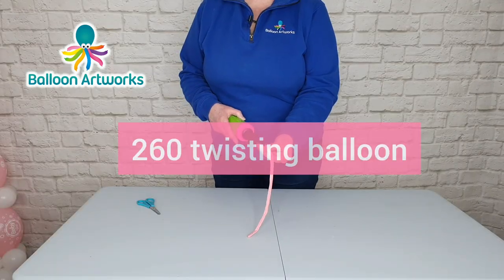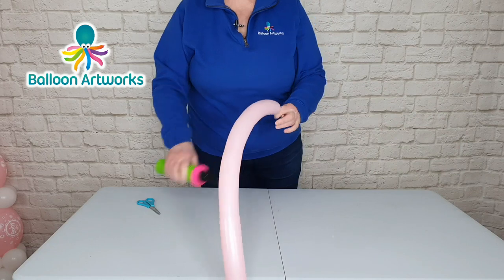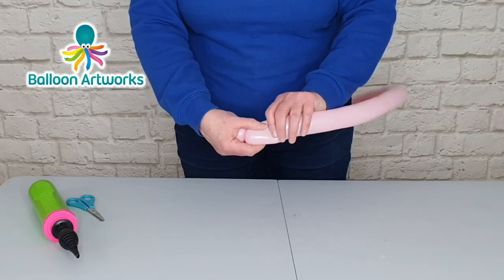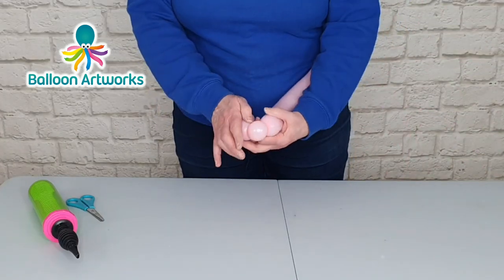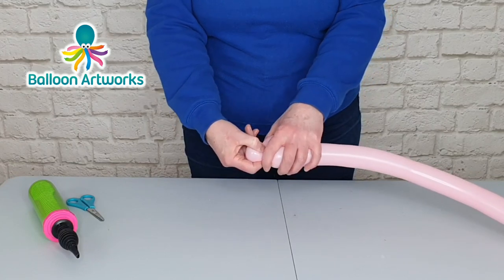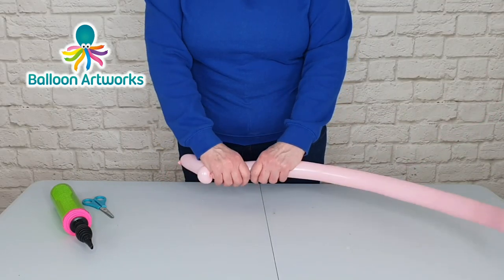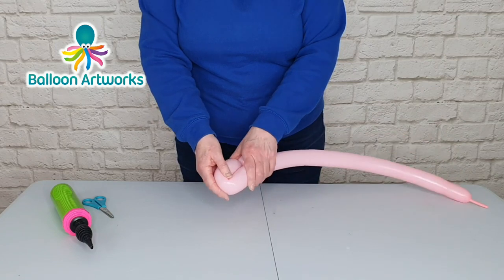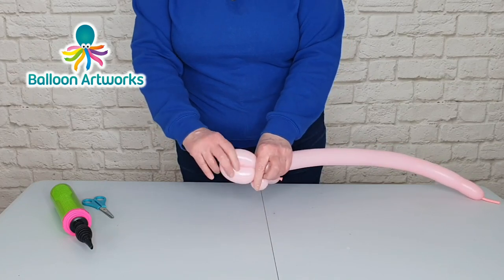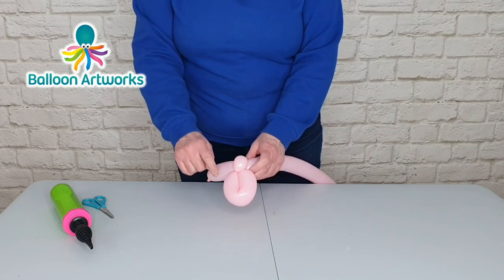Take a 260 and inflate to a tail of about four fingers. Make a bubble that is about five fingers, then make a smaller bubble of about two fingers. Fold that balloon over, take hold of this bubble, pull it outwards and twist it around a few times — that will hold in position. Squeeze your balloon to keep it soft, fold the balloon over and make a loop that measures about five fingers.